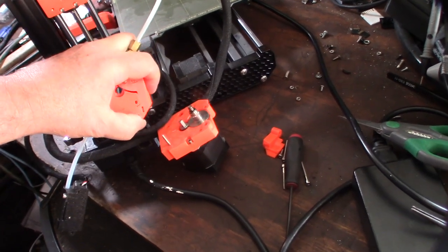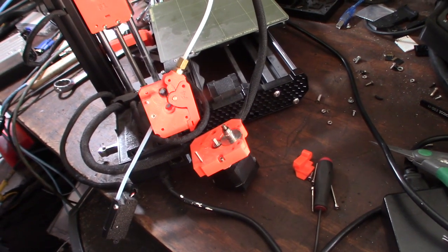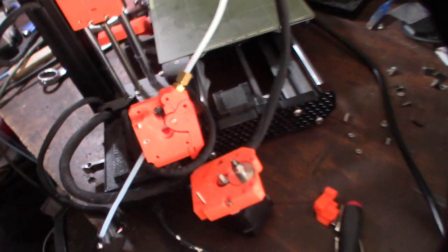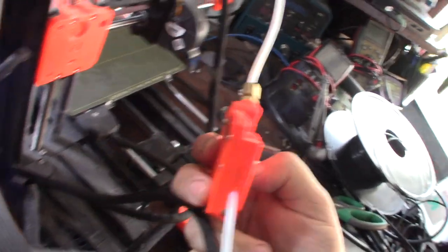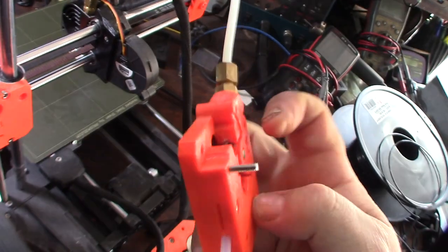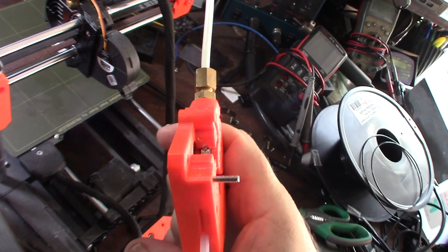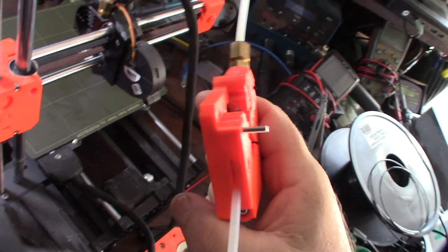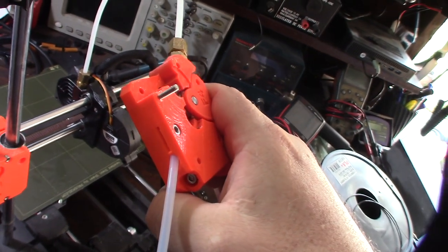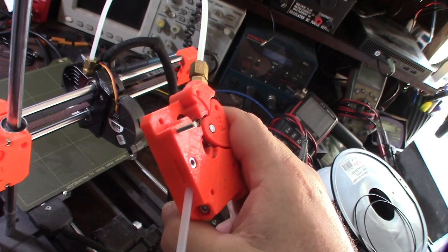Is the spring tension too tight? I can't even get the filament to load in there. I think there's a little piece right in there blocking it. In the troubleshooting process, they may have cranked the tension down so hard it wouldn't grab. Also, if that little piece of material is blocking the path it's not going to load the filament. I think it won't load because it's cranked down too much and there's something blocking it.